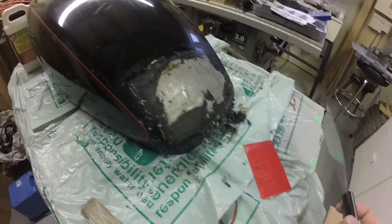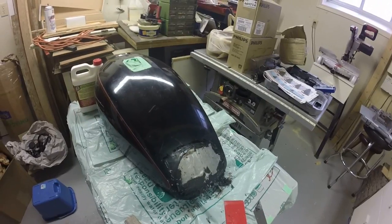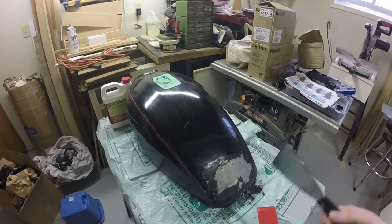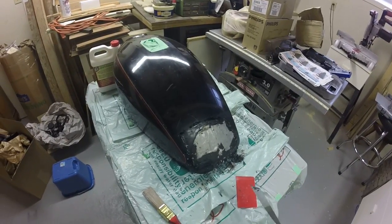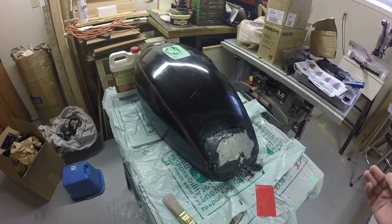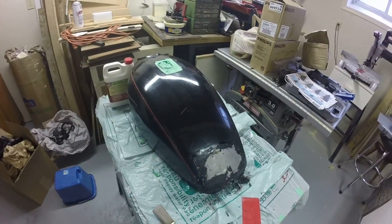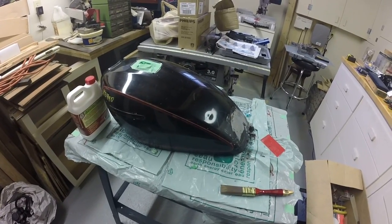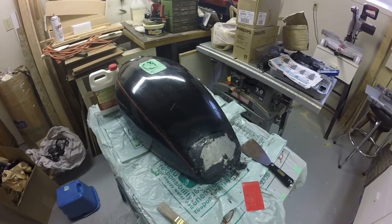That actually worked pretty well. Just taking the scraper like that. These little nicks don't really mean anything to me because I'm gonna wire wheel it anyway to get a nicely clean brushed look — probably wet sand it a little bit too. We're basically gonna wire wheel it and see what it looks like, and I'll keep going until I get the brushed look I want. I'll cover the same section again and leave it for another hour.